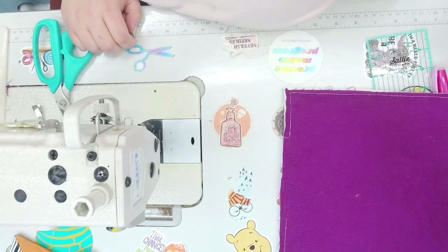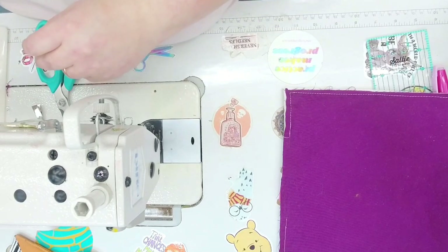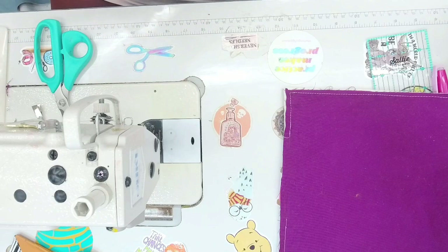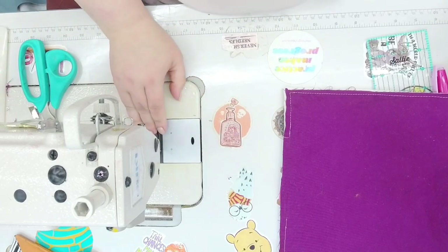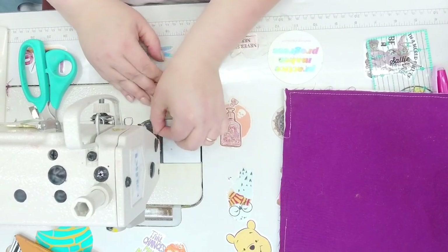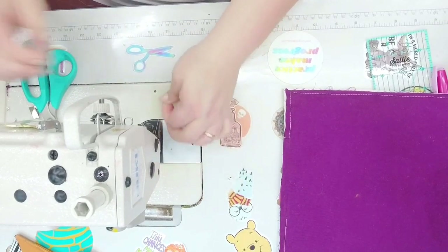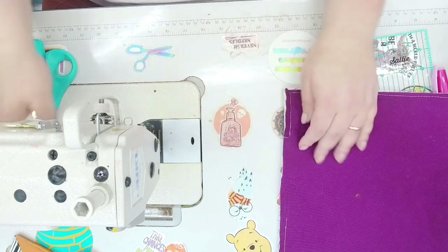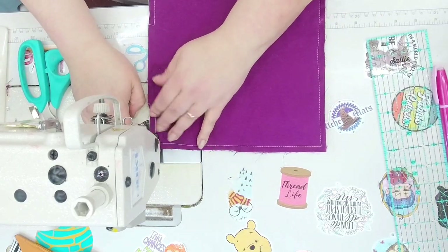Let's see what bobbin I have available. You know, that's how it always works — I'll practice something and then when I actually go to sew, that's when the bobbin decides to run out.